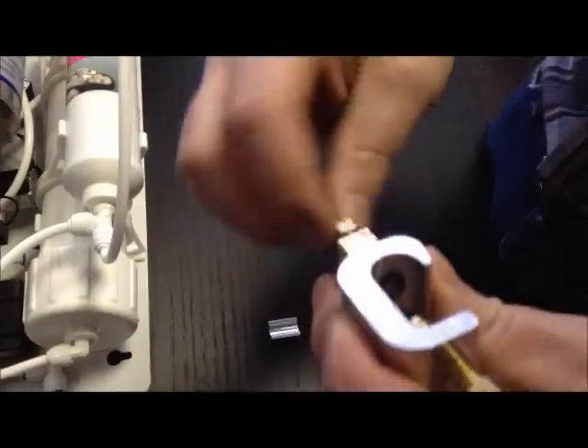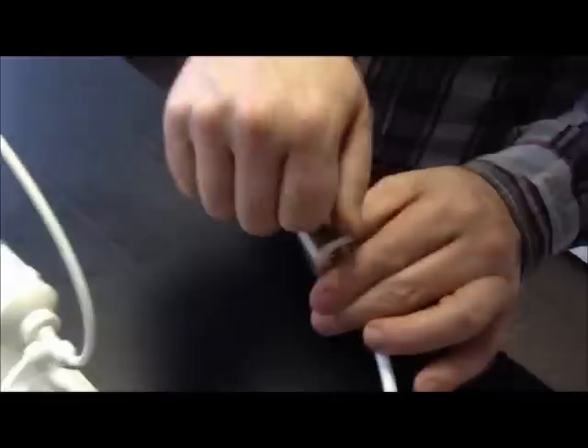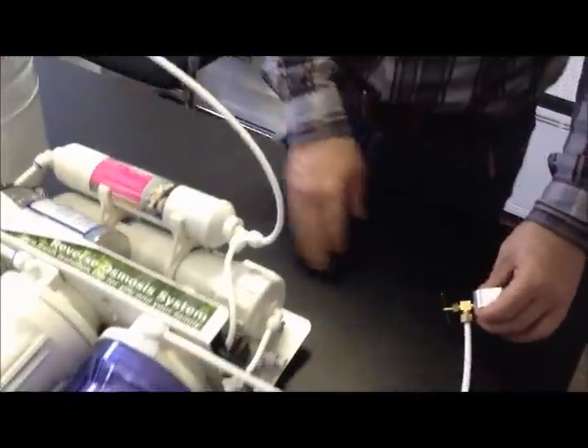In some cases the water pressure can cause the hole bored by the self-tapping valve to close over. If you intend to bore the tubing, remember to shut off your mains water.